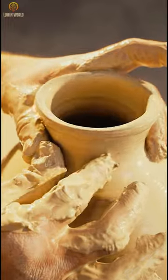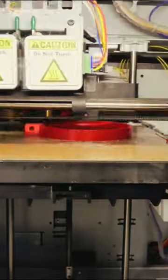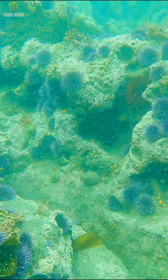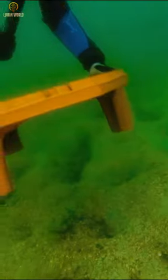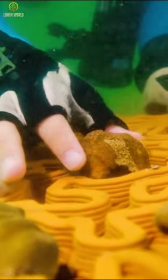The printer uses terracotta clay replacing plastic filament commonly used in regular 3D printers. Furthermore, coraline algae can easily grow on the clay because of its porous nature. A further advantage of printed reefs is that they can be stacked and modularized, allowing us to rebuild the vast area of coral reefs while maintaining the natural structural variety.